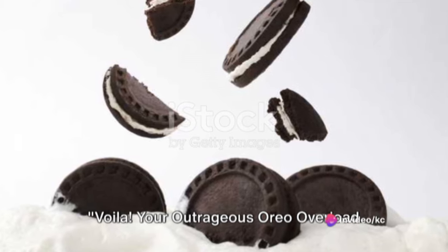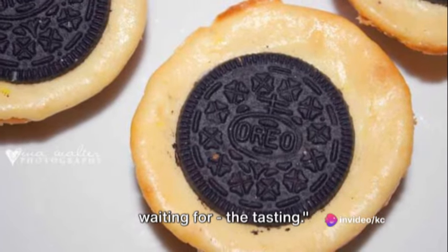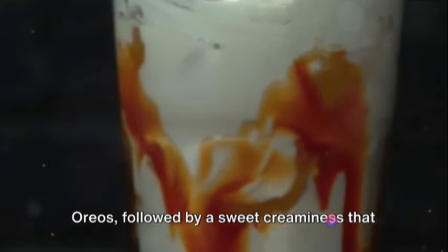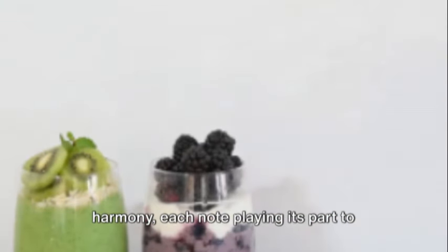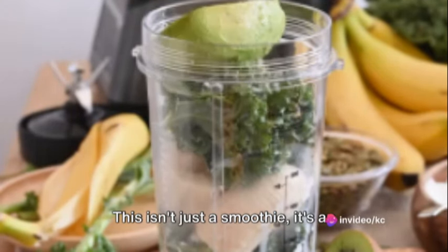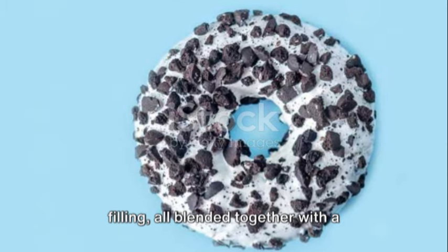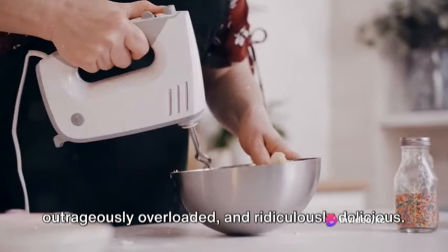Voila! Your outrageous Oreo overload smoothie is ready to be devoured. It's more than just a smoothie — it's a celebration of all things Oreo in the most outrageous way. As the smooth, velvety texture touches your lips, a rush of excitement takes over. There's an unmistakable crunch of the Oreos, followed by a sweet creaminess that lingers, teasing your taste buds. It's a symphony of flavors — the rich cocoa, the sweet cream filling — all blended together to create a taste that's positively unforgettable and ridiculously delicious.